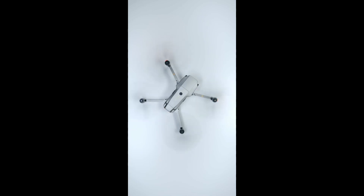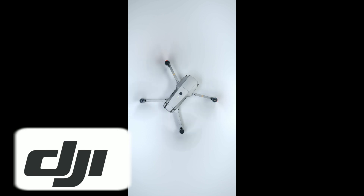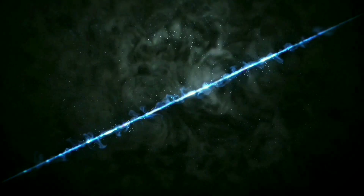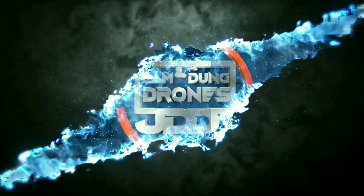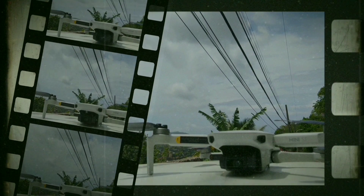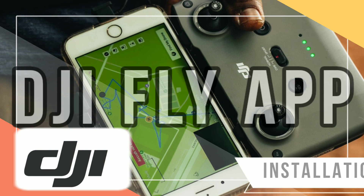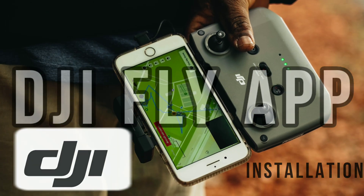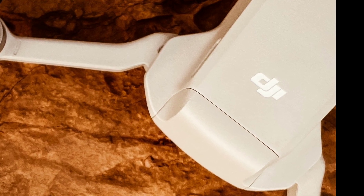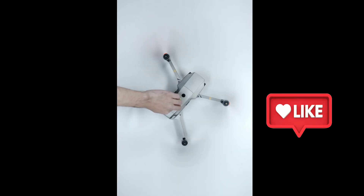Welcome back to another exciting episode of Jamdown Drones. Today we're going to be looking at the first thing to do right after you've bought your DJI Mini SE, which is to install the DJI Fly App. Here's all you need to know about the DJI Fly App installation. If you've just bought the DJI Mini SE, the next thing on your to-do list is to make sure that you have the DJI Fly App installed.